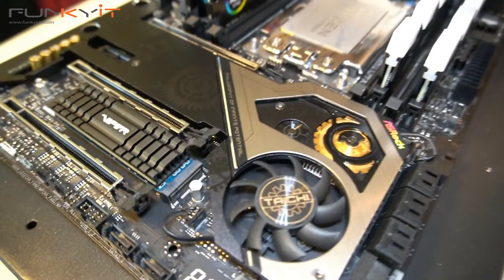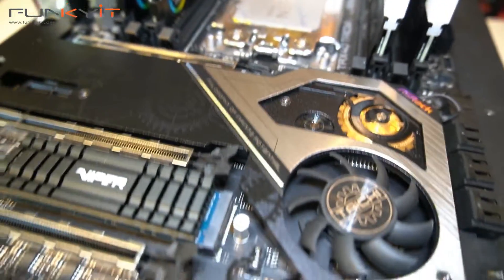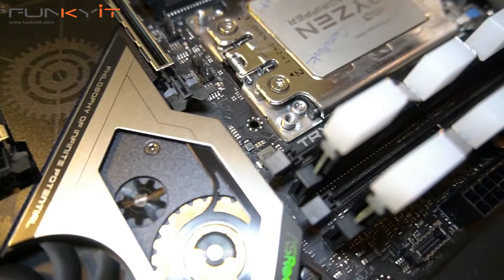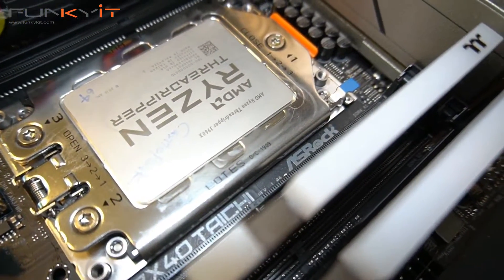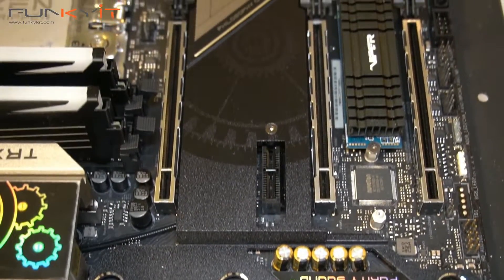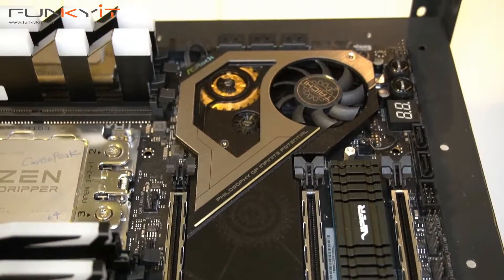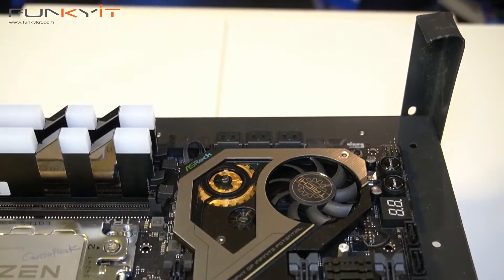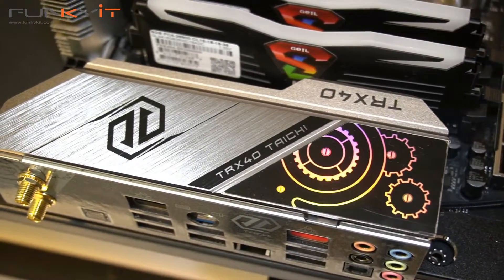The ASRock TRX40 Taichi motherboard comes absolutely packed with great features — too many to mention here. You can check out the full list on the specification pages in our review. One of the most appealing features is support for the latest PCIe 4 standard — for me, this is a real deal clincher. The PCIe 4 x16 slots as well as the M.2 Gen 4x4 slots for SSDs can be found on all TRX40 motherboards, including all X570 motherboards for AM4 processors.